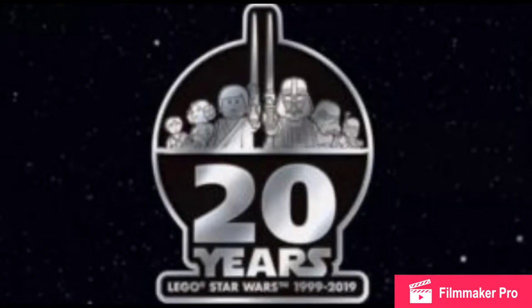Hello there everybody, Mbix here, and the LEGO Star Wars 20th Anniversary 2019 sets have been revealed by the LEGO Group themselves.